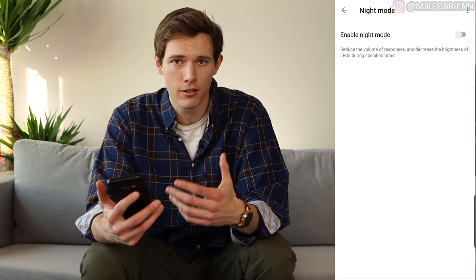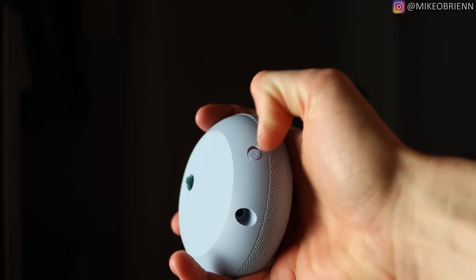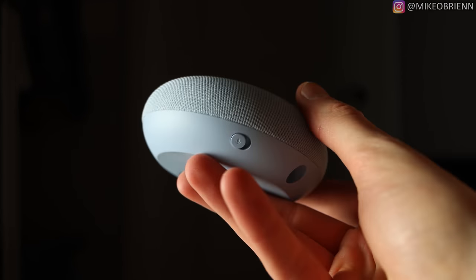On the Google Assistant side, something I like is the Music Alarm. You can tell Google to set a music alarm, and it'll ask you when you want it and what song you want it to play — a great way to wake up in the morning. You can also use conjunctions like 'and' or 'then' to give multiple directions at once, for example: 'Hey Google, set a timer and turn the volume down,' and it'll do both, which is great for quickly bundling commands.